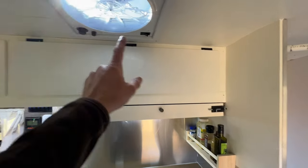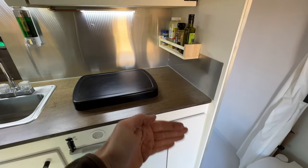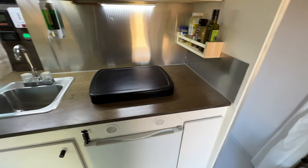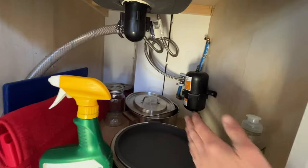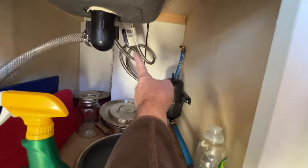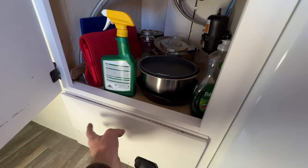The fan is right above the cooking area, and I also use it when showering to create a power-vent effect for the hot water tank. Under the sink there's a large cupboard with an accumulator for water pressure, hot and cold lines, and a 6-gallon gray tank.